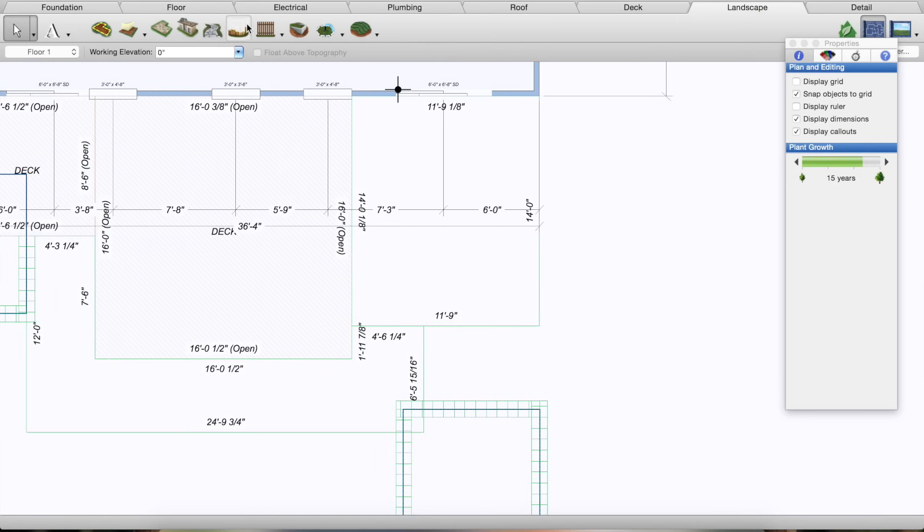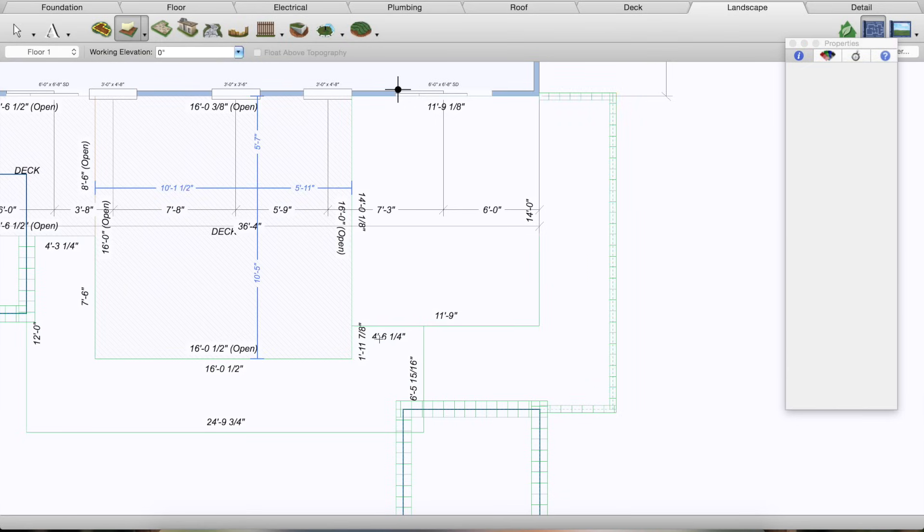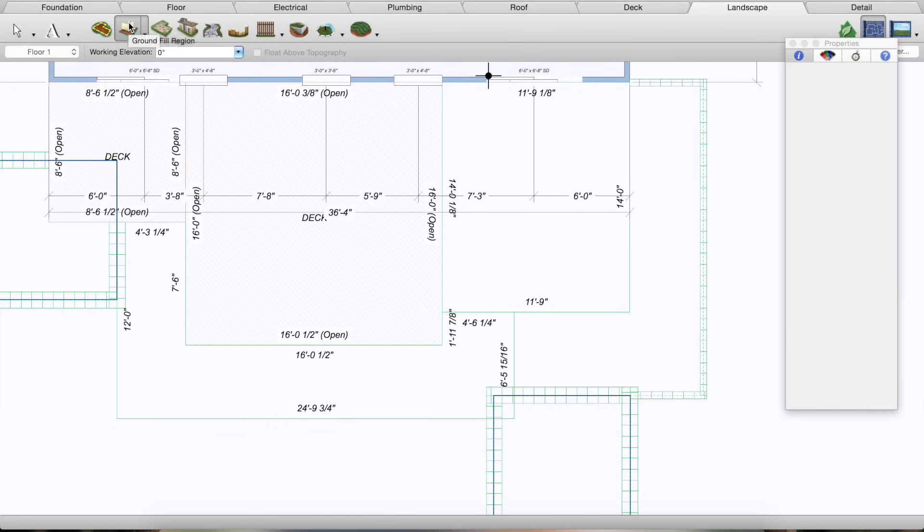On the other side of the patio there'll be another landscape bed that's not raised but will have some edging — basically Belgium block edging — so I go back to the Edging tool, start at the corner, come out four and a half feet, and even it up with the house. For Belgium block, I set the depth to five inches and height to five inches. Then I add mulch to these areas using the Ground Fill Region tool, filling in the landscape bed. Pretty easy — now we have mulch in one area and it's starting to look like something.